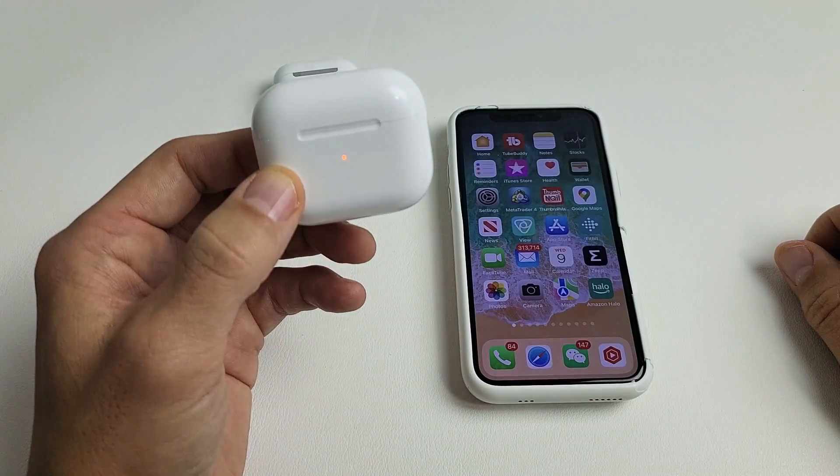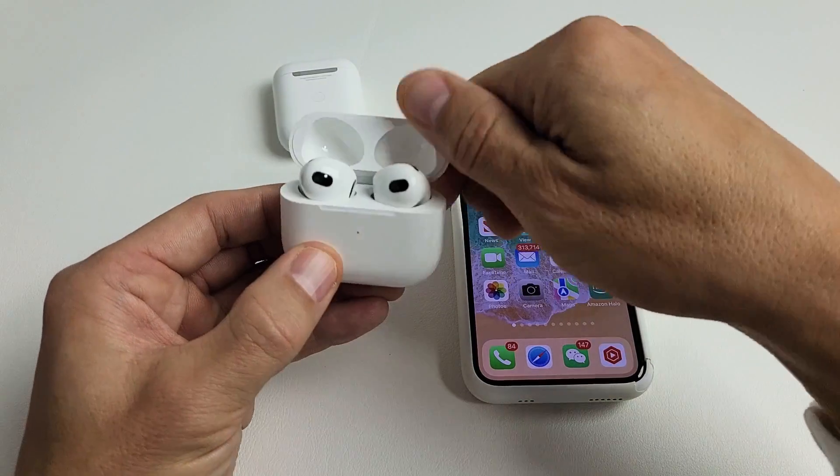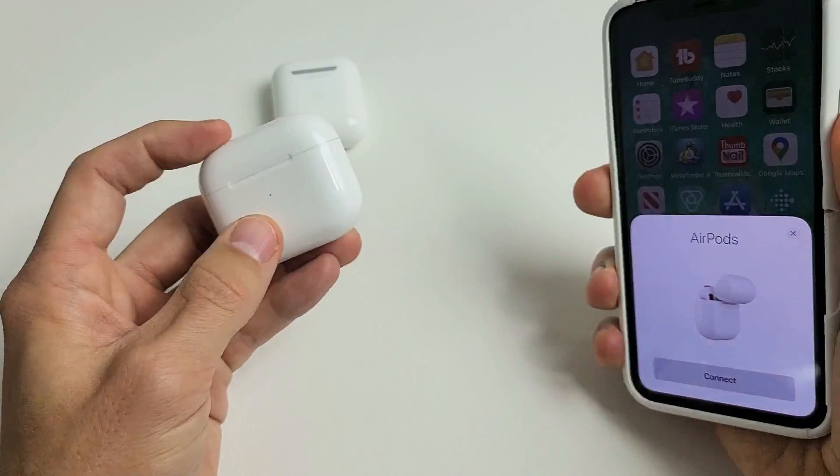And now we just factory reset it. So if I go ahead and open it back up and it detects it, it should ask me to connect. Now I can go ahead and connect. Pretty simple. Good luck.